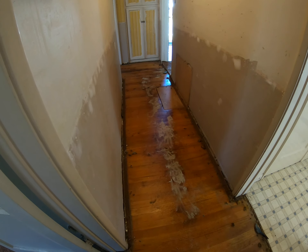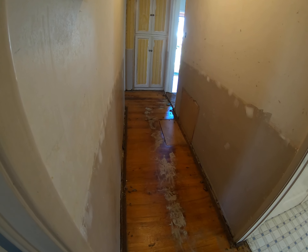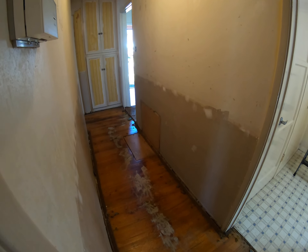I'll vacuum and clean it up some and take another picture. Just trying to get this done — I'll update you in a little bit.